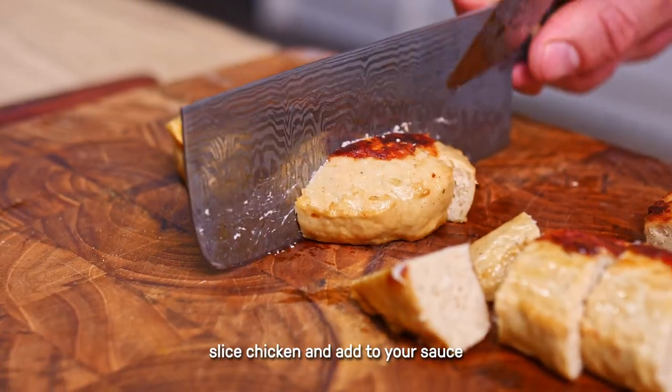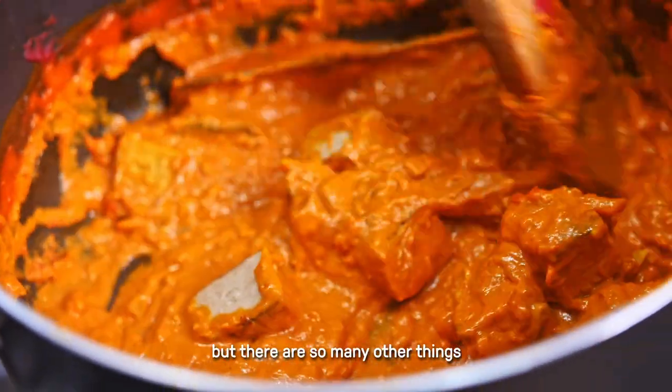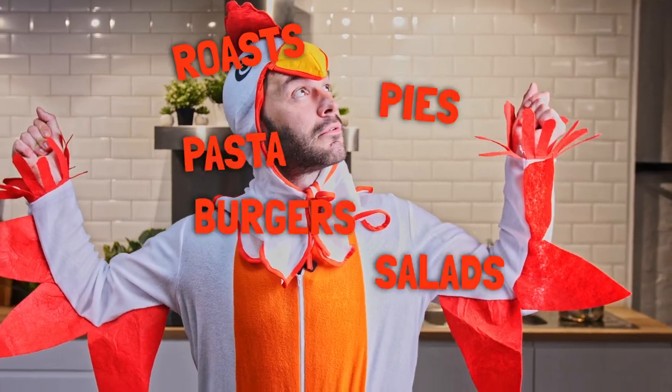Now the chicken's cooked, we're going to slice it and add it to a butter chicken curry. But there are so many other things you can do with it. Enjoy.